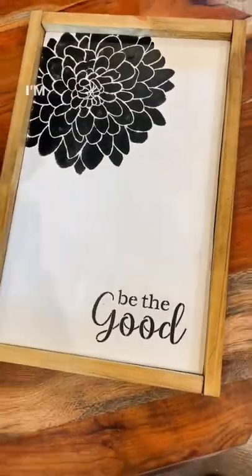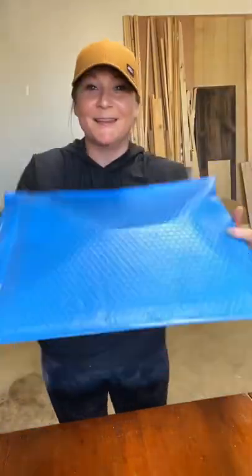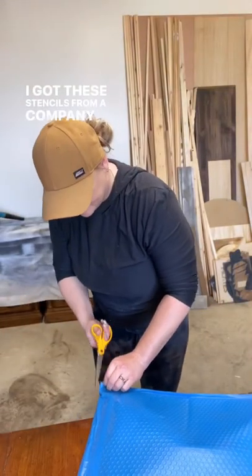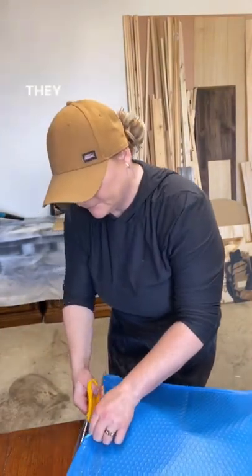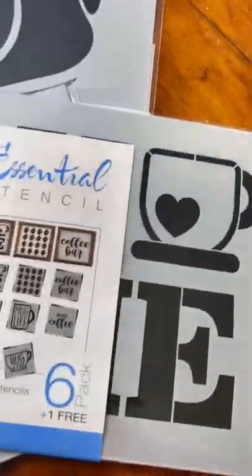How cute are these signs? I'm really putting my creativity to the test this week and I want to take you along. I got these stencils from a company called Essential Stencil. They offer so many designs — the hardest part was choosing what I wanted to use.